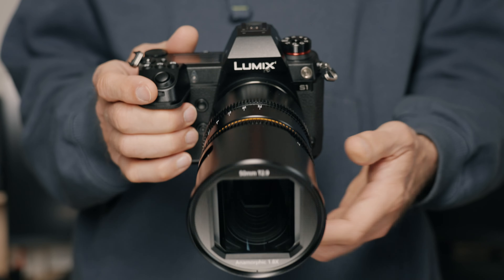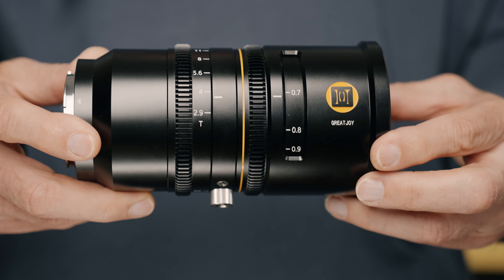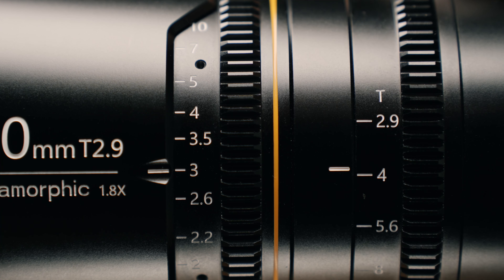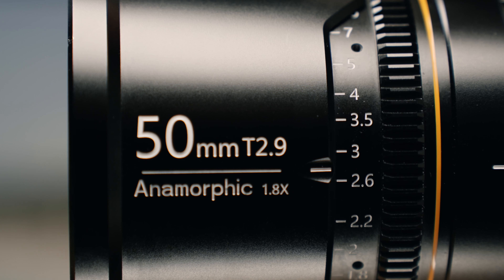The build quality feels really good. The exterior is made of metal, and everything feels really solid and robust. Both rings are stepless — there's also the T-stop ring, because this is a movie lens — and the focus ring has a nice, smooth, and long travel, so it's easy to set the desired focus and also easy to do focus pulls.